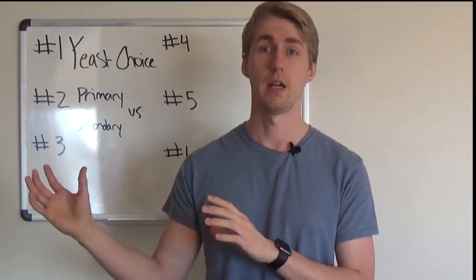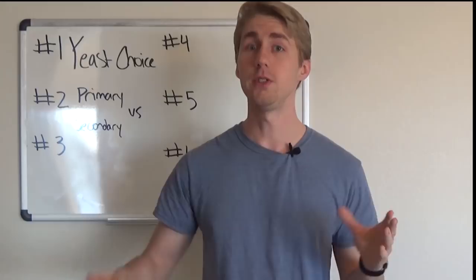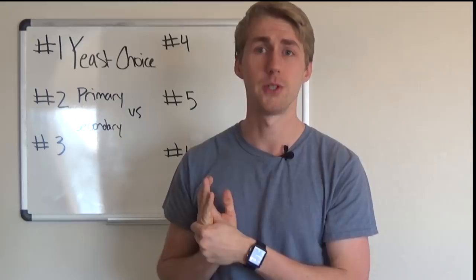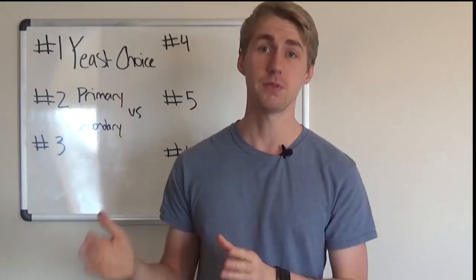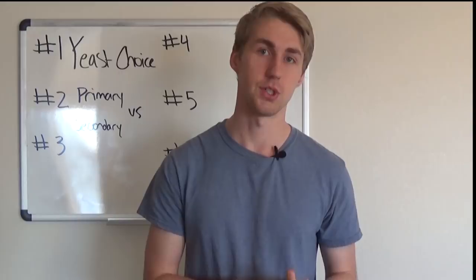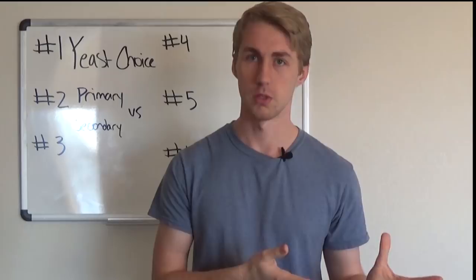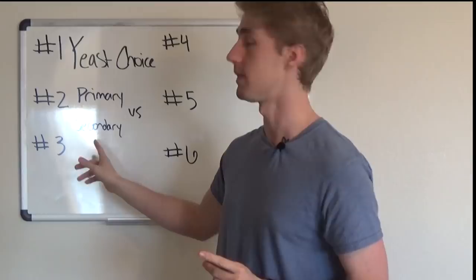The big thing to note: primary is the first stage of fermentation; secondary is when fermentation might start up again after racking. You don't have to go into secondary — if you're doing a traditional mead and don't need to back-sweeten, you just rack it and that's it. However, if you purposefully restart fermentation with fruit, more honey, or something else, you're putting it into secondary. After that, it's just racking stages.